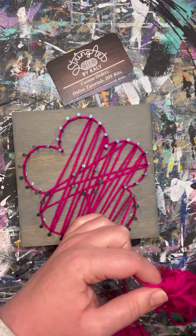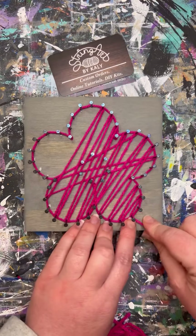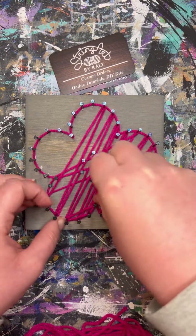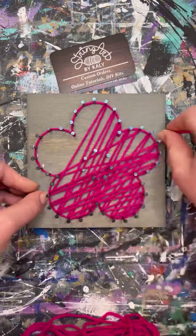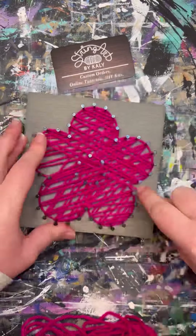This outline will help us see exactly where we're going to fill in. Once your outline is complete, it is time to fill in. There is no certain way to do this — you can jump around like this as I'm doing now, or you can go in a pattern. The point is just to fill in and cover up as much board as you want. You can string up the petals as much or as little as you want.